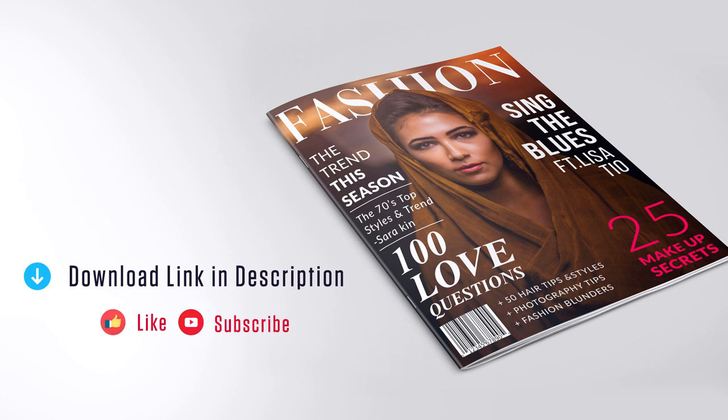Hey guys, this is Jay. Today we are going to see how to create a magazine cover in Photoshop. Before getting started, you can download all the files used in this tutorial — the project files, link in the description. Download it and use it. If you have any doubts, let me know in the comment section and I'll help you. Let's get started.